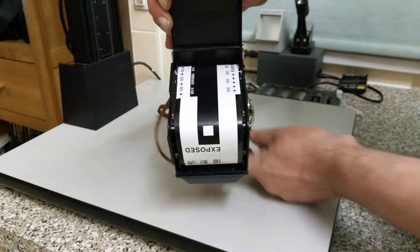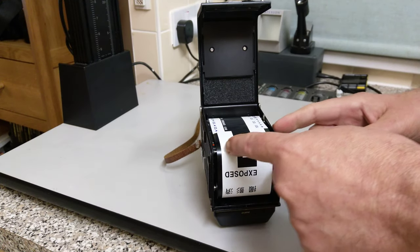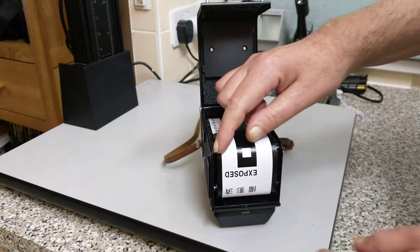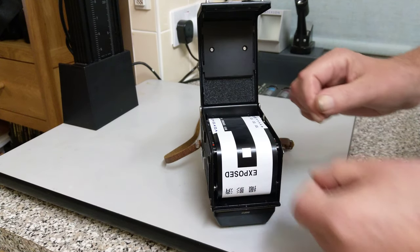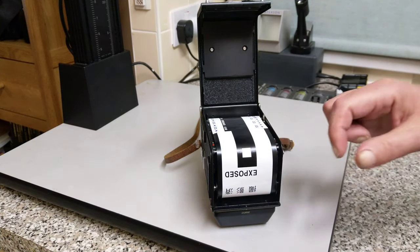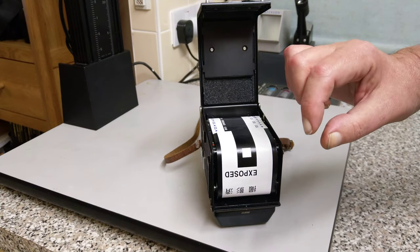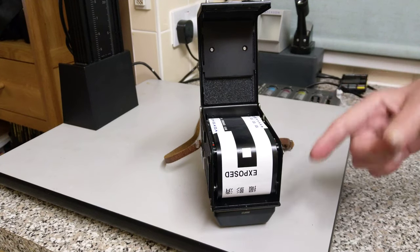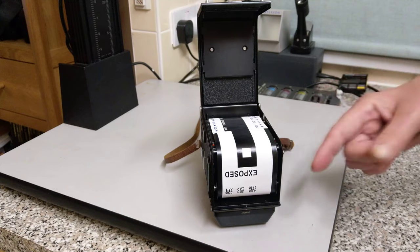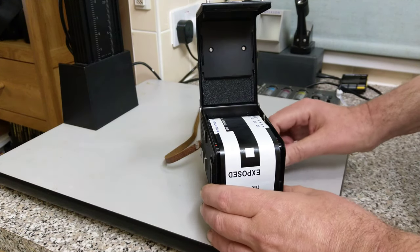On the Rolleiflex, they have what's called an automatic system, where there's another roller that actually sits over the top of this paper. You have to feed it underneath the first roller and then over the next one. The idea behind that is that roller senses when the film starts, because obviously the paper and the film make it thicker, and when it senses that it automatically lets you wind on. It's quicker to load apparently — I don't believe that.